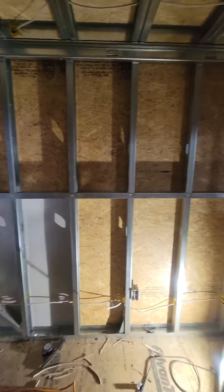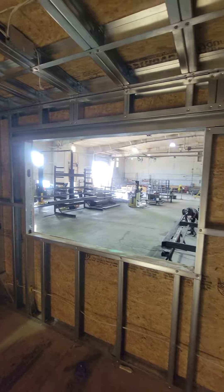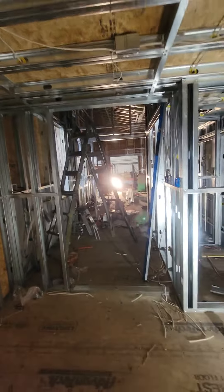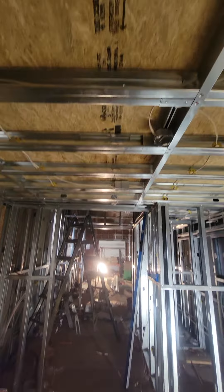We're in the bedroom downstairs. And if I come back to the front of the bedroom, kind of see overhead — there's the loft.